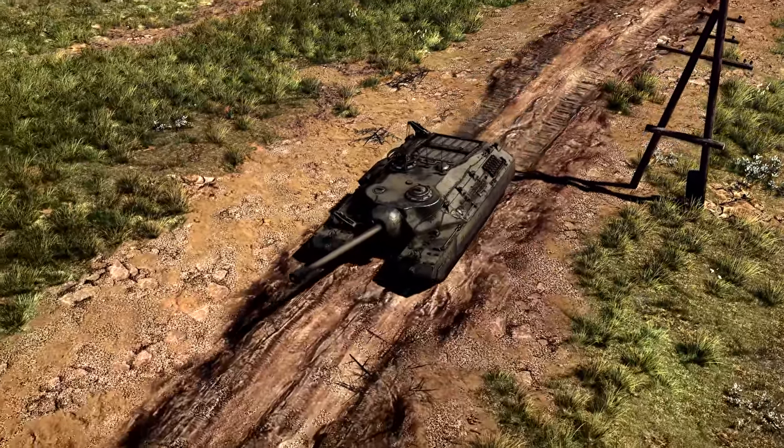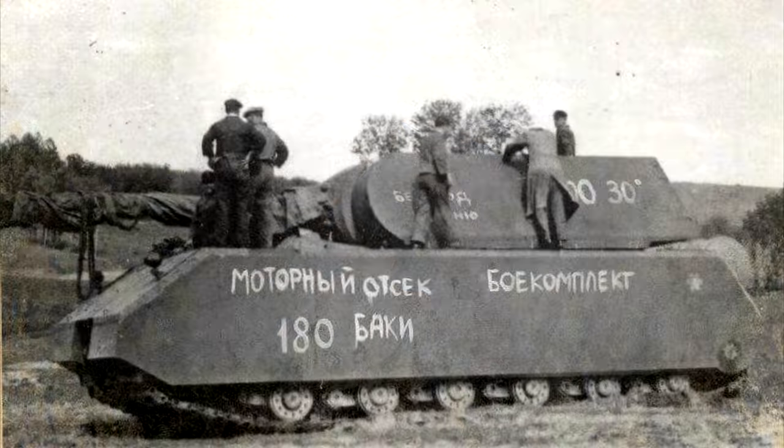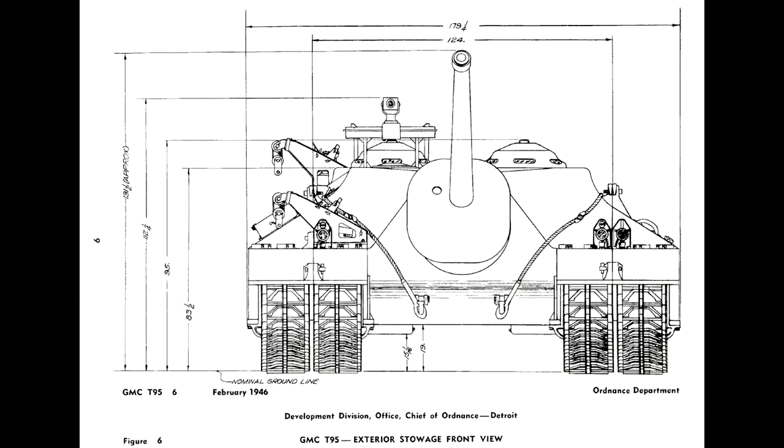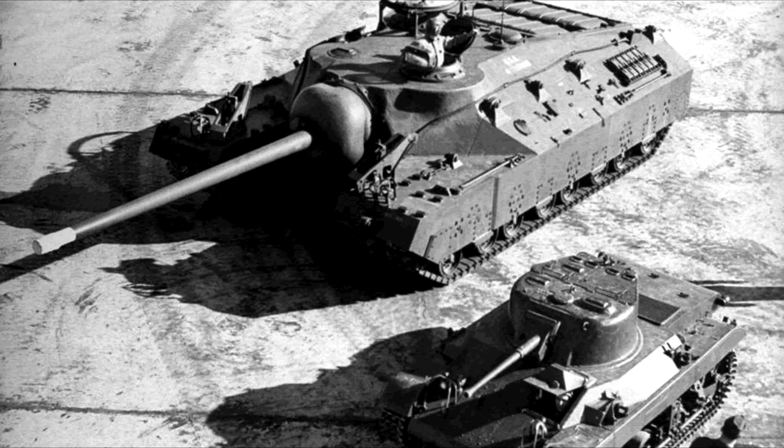In total, it was estimated the tank would weigh in at a staggering 95 tons. Unlike the superheavies produced in Germany, this tank would be a low-profile turretless machine with the gun mounted in the hull. Before it was even given to a production facility though, it would receive a new designation. On the 7th of February 1945, the tank was re-designated as 105mm gun motor carriage T-95.